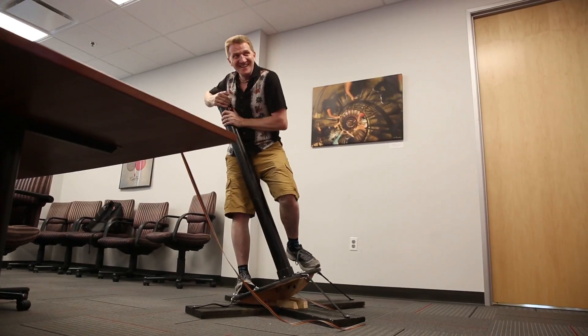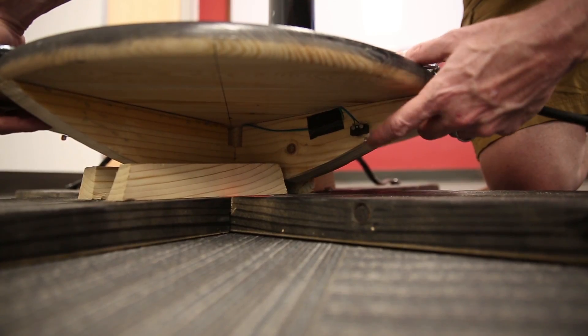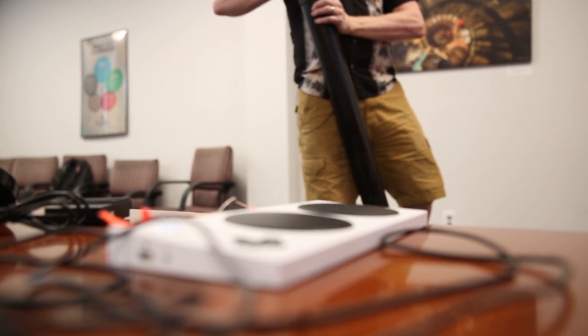For the giant joystick controller, I've used a big dome button on the top, and then underneath the disk itself I've used four micro switches, one on each side. This way, if I lean far enough over in one direction, this will move my guy, or my spaceship, or whatever game I happen to be playing at the time.